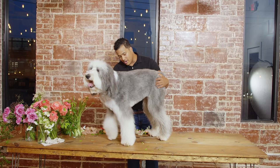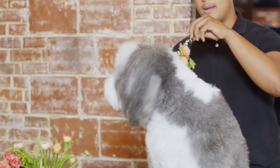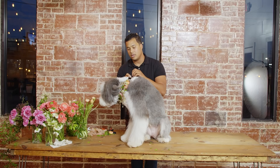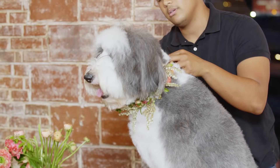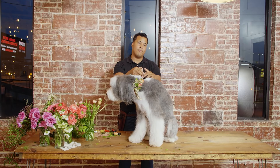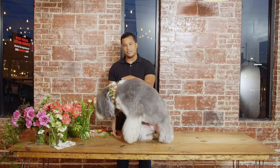Come here, Addy — we're going to go ahead and get our model up on the table. We're going to put this around her neck, keeping it a little loose because she is such a fluffy dog. We want to make sure it's still going to be seen. We're going to go ahead and secure it off, and as a finishing touch, I want to make sure we put a ribbon around it to make it look a little bit more intentional. All we're going to do is tie it off into a bow in the back — it kind of finishes off the design and makes it look a little more personalized.